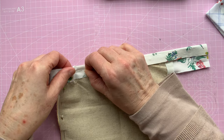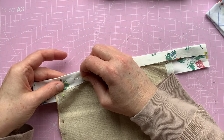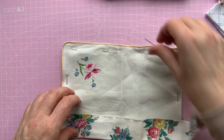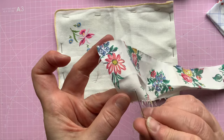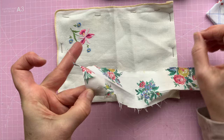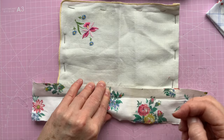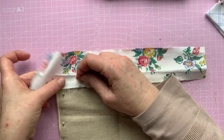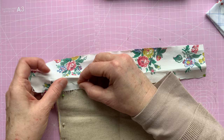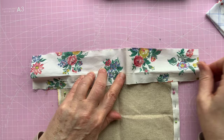This fabric doesn't like being pinned - any pinholes will stay. Let me show you - can you see that? It's like paper; the pinhole stays, it doesn't go back. So what I'm going to try and do is pin just the back bit, because once I sew into this, the holes don't go. So I have to be really careful.